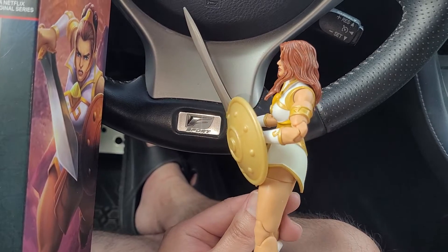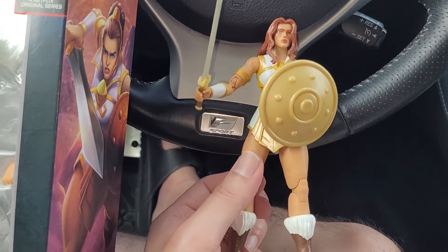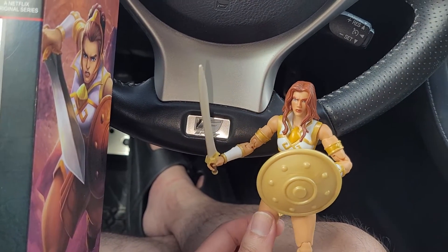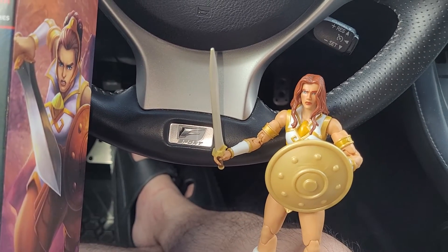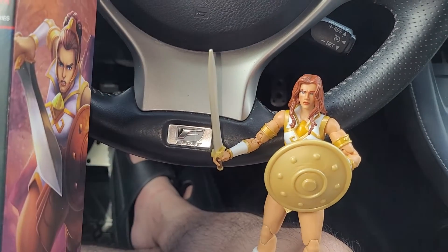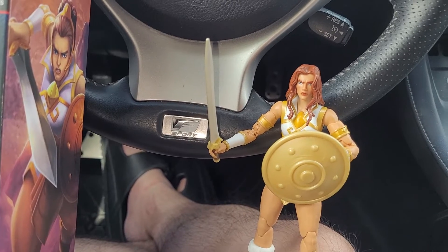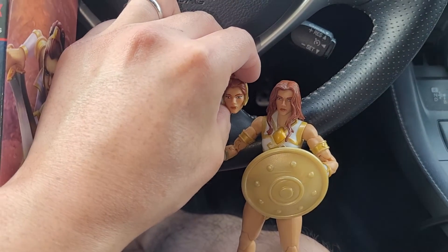The sculpting is pretty decent — I can't really complain about it. For the price, I think we're getting a lot more with these figures than we would get from Hasbro with Marvel Legends, but it's a different property. This is Mattel's Masters of the Universe, which a lot of people don't really care for anymore.